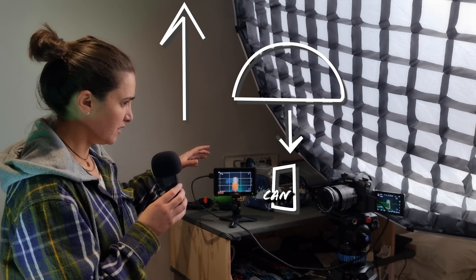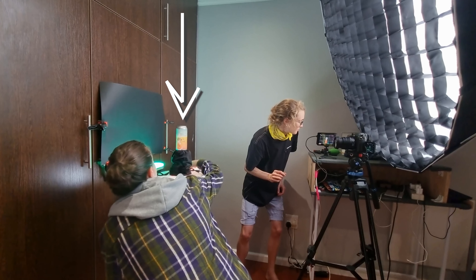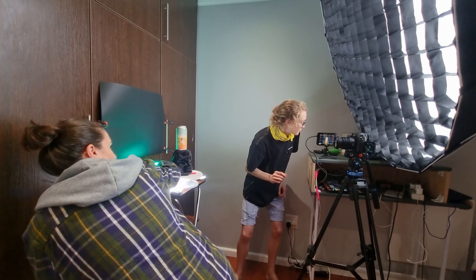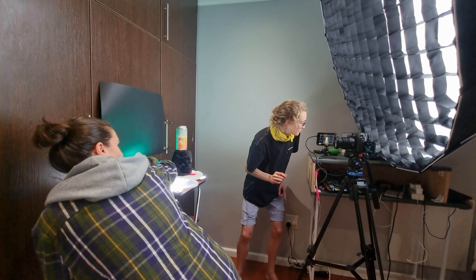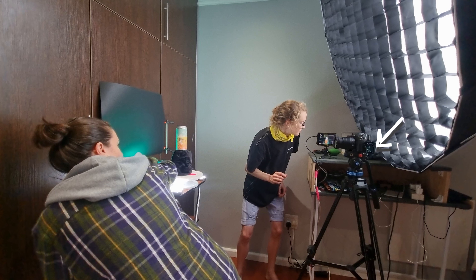I'm going to show you what it looks like on the monitor. Julie, do you want to come on over? We've got the GH5 connected to a Feelworld monitor. We've got this kind of dangerous setup here — I wouldn't recommend it. If anything happens, my camera and my lens are in trouble, but I'm pretty comfortable with it because I've never had a problem with things falling. I've got the Lumix 12-60, the Leica version.